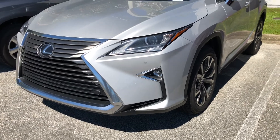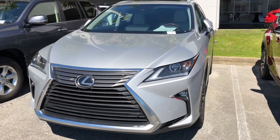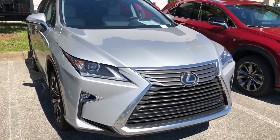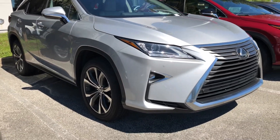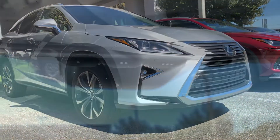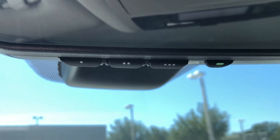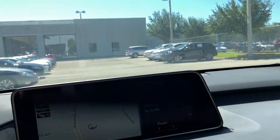Hey everybody, today we're going to show you how to set up your HomeLink garage door system in this beautiful 2018 RX350. The HomeLink garage system is located underneath the rearview mirror. Throughout this process, all we will need is your garage door clicker. For this demonstration, we will pair the garage door clicker to the first option on the HomeLink system, indicated with one dot.